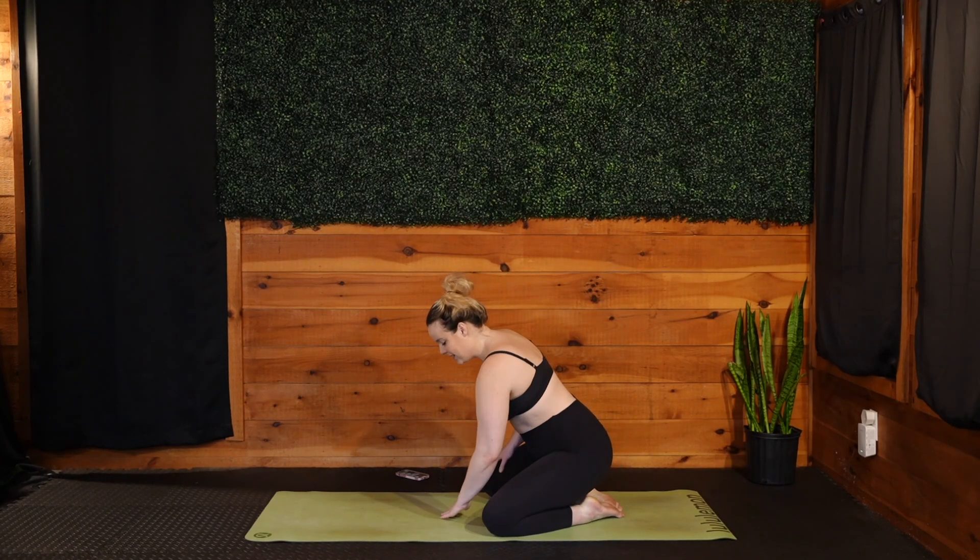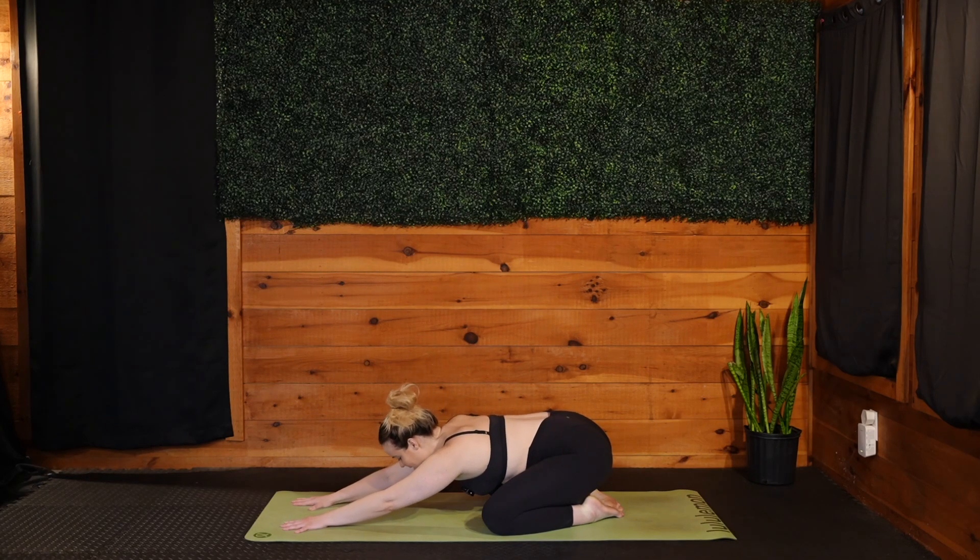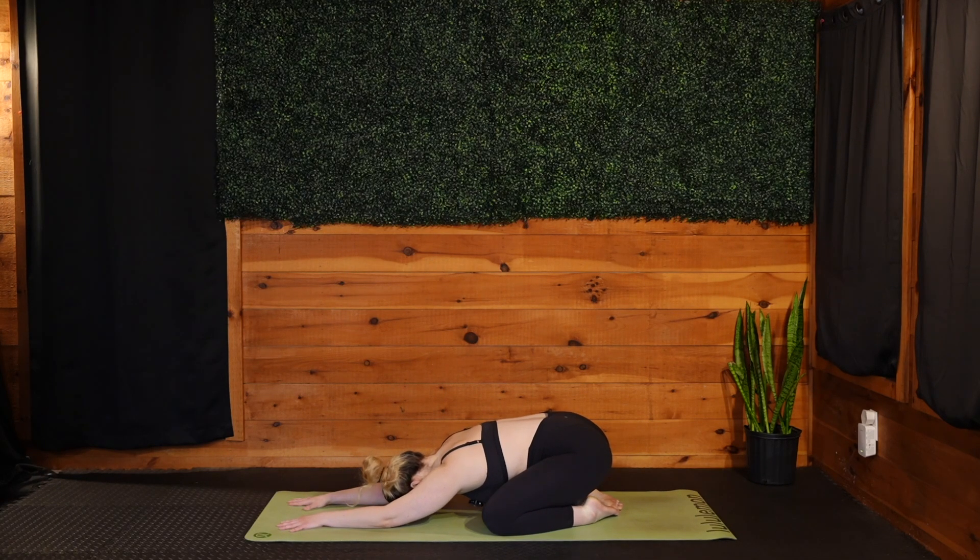Big toes together, knees wide, slide those arms out long, melt the forehead down, close off the eyes, and allow yourself breath by breath to arrive in this moment in your body within the four corners of your mat.